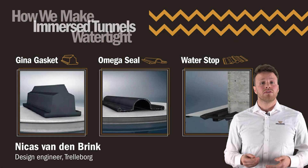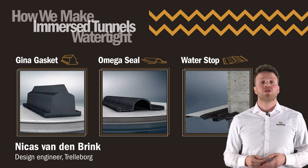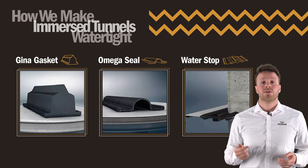So how do we make the immersed tunnel watertight? The three most critical components involved in ensuring immersed tunnels are watertight are the GINA gasket, the Omega seal, and the water stop.